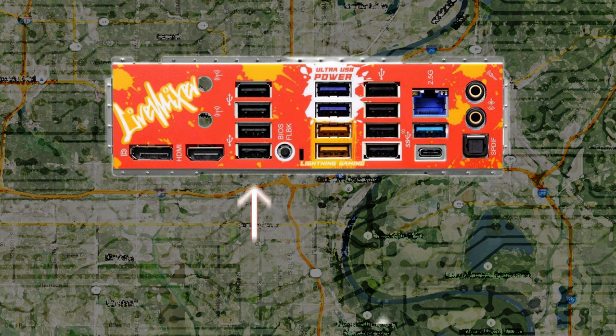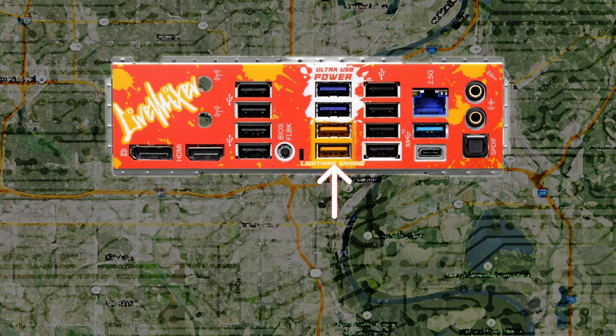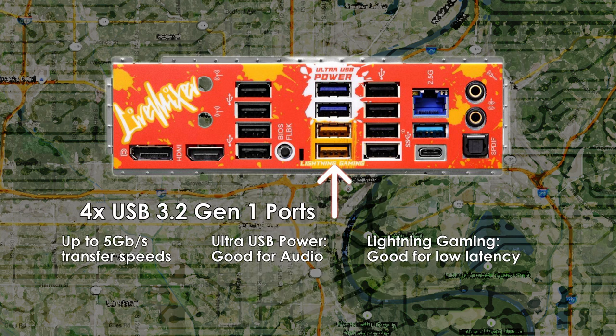You'll find a total of 8 USB 2.0 ports, which will cover nearly all USB peripherals such as mice, most keyboards, USB microphones, the Elgato Stream Deck, and more. There are four USB 3.2 Gen 1 ports with data transfer speeds up to 5Gbps — useful for fast storage devices, the Elgato Stream Deck XL, or any peripheral requiring a USB 3.0 connection. The top two blue ports are ultra-USB power ports, which provide stable power and a better sound experience for USB audio devices.